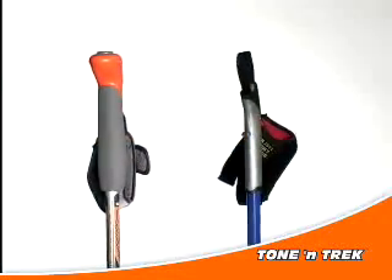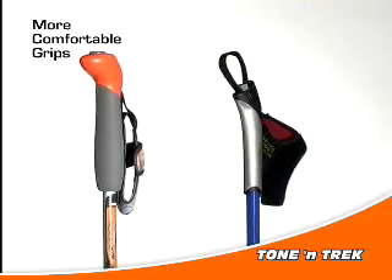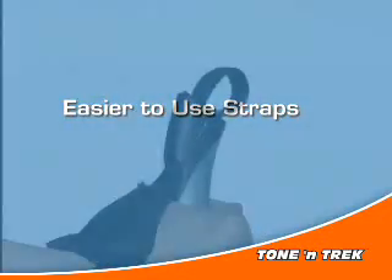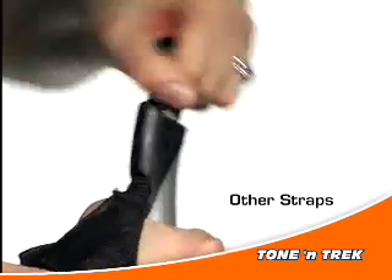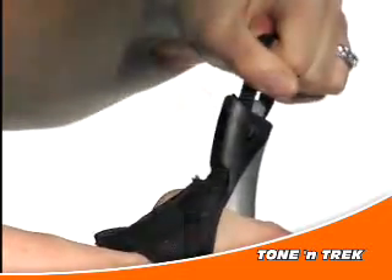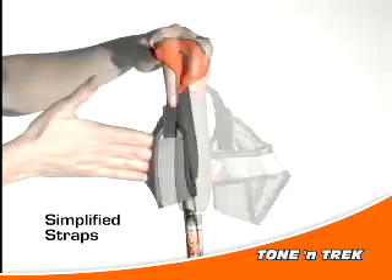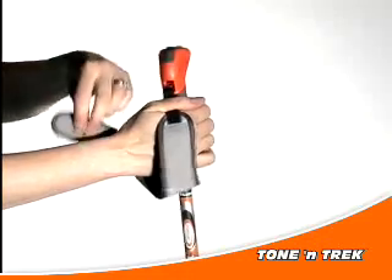Tonantrek's grips are a bit fatter and more cushiony than others. This makes them more comfortable to use, even if you have smaller hands or a touch of arthritis. Many of the others provide straps that can be complicated to use and difficult to adjust to fit your hand. Tonantrek straps are extremely simple and straightforward to get your hands into and out of, and even easier to adjust to make snug yet comfortable.